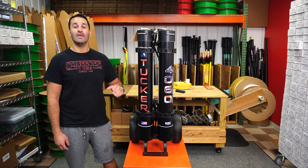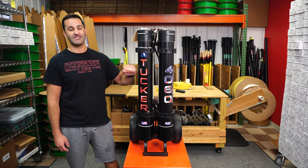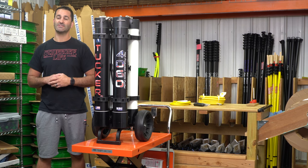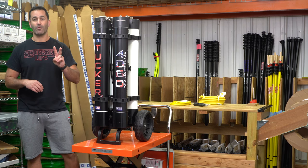Alex at windowcleaner.com. Here I am with the Tucker 4060. The Tucker 4060 is a four-stage water filtration system. It is a dual RO system.